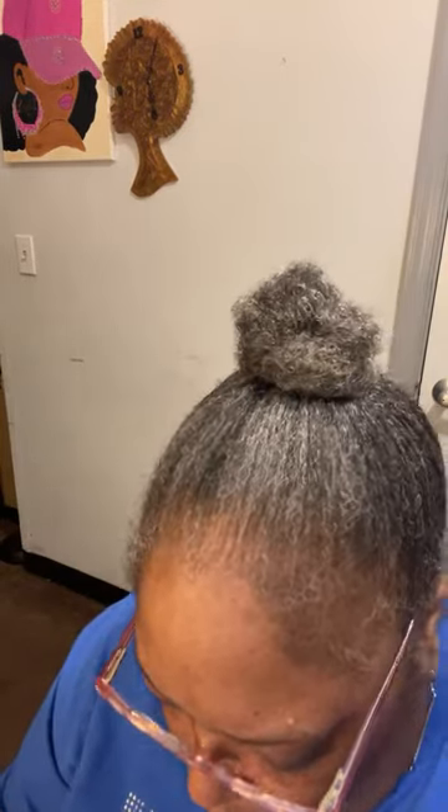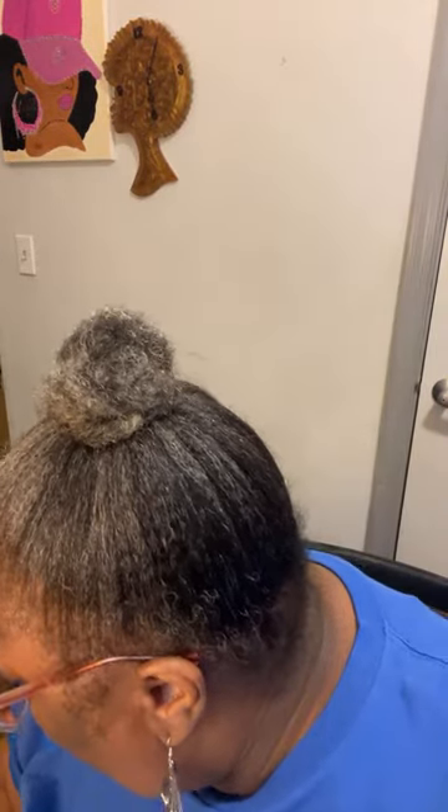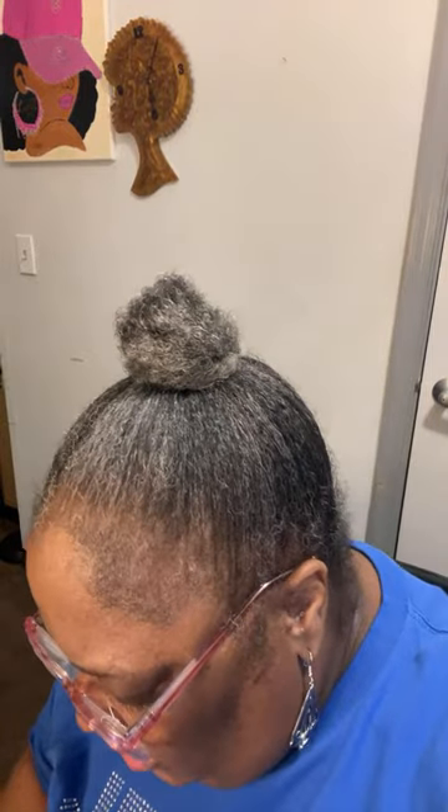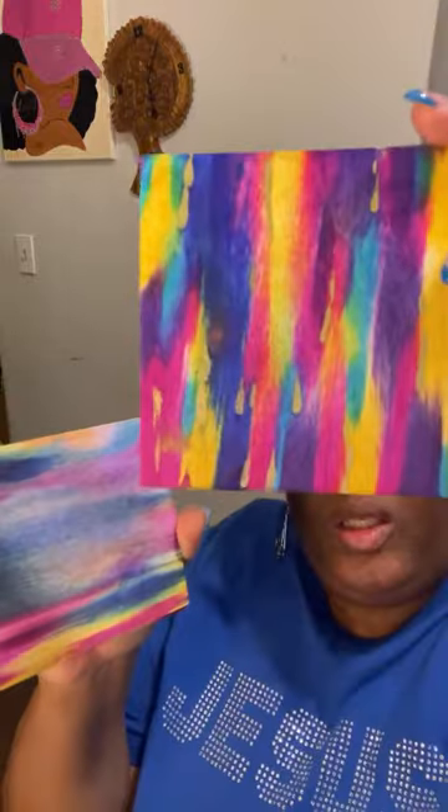Hey everybody. This is alcohol inks — the ones I always call Easter colors. But y'all can't see these alcohol inks. I don't know which ones I'm going to use. But I've already been playing with my alcohol inks — I've been playing around on the wood, just because I want to see what I can do. I'm going to use the back of this one because I've really been playing around with this wood.